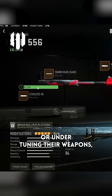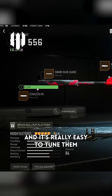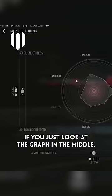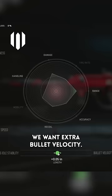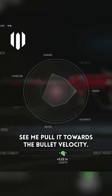A lot of people keep overtuning or undertuning their weapons, and it's really easy to tune them if you just look at the graph in the middle. So we'll start with the Echolus 80. We want extra bullet velocity, so start to see me pull it towards the bullet velocity.